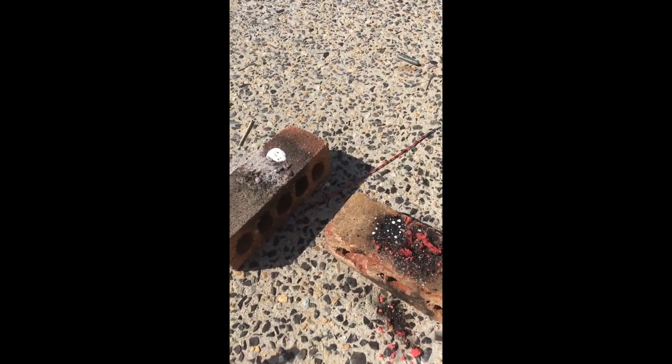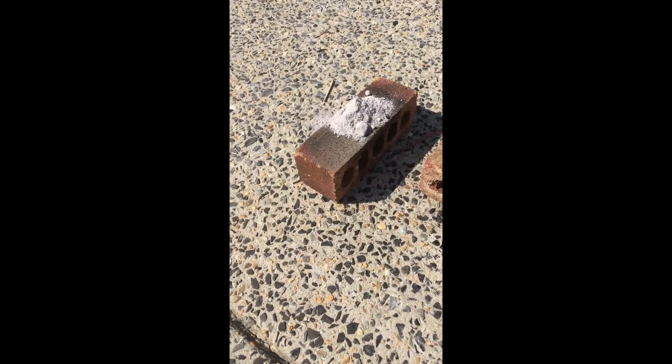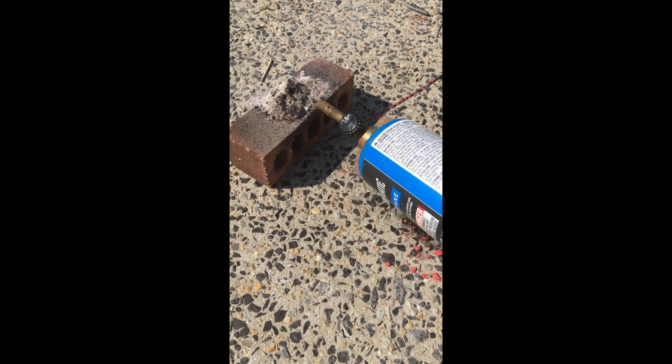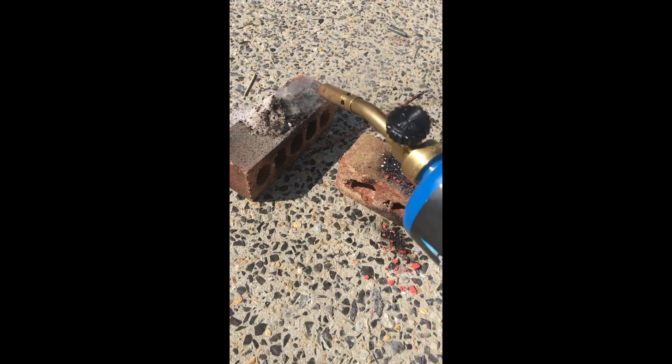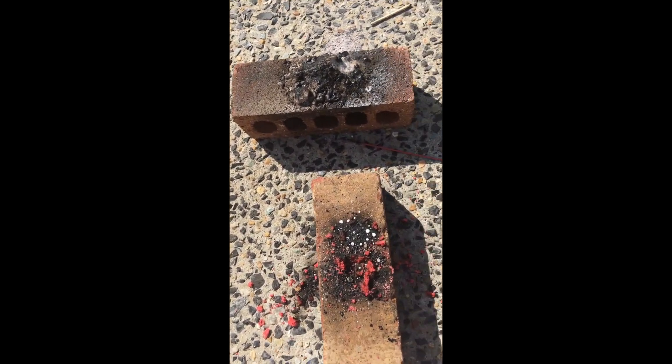I mixed more potassium nitrate into the mixture in a larger proportion, so hopefully this works better. Let's light off the blowtorch - let's try this out. It doesn't even seem to be reacting much. Nope - okay, well, that's a fail.